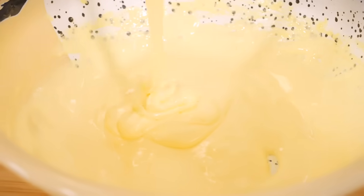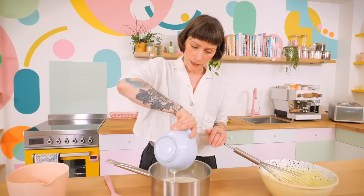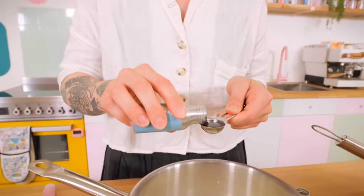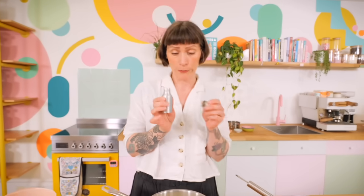Whisk that until it's pale and fluffy. It's looking good — lovely and ribbony — so that's ready. Set that to one side and get your milky cream mixture ready. I've got a big saucepan and I'm going to put in 550 grams of whole milk, 300 grams of double cream, and a teaspoon of good quality vanilla extract. You can also use a vanilla pod if you've got one — scrape all the seeds out and whack the pod in there too for extra flavour.